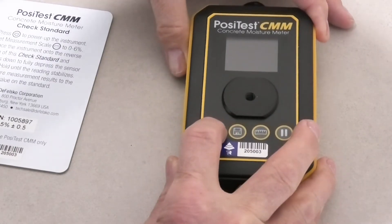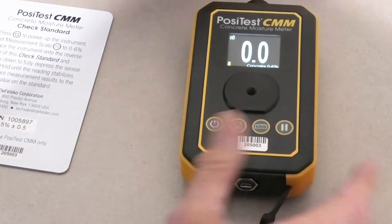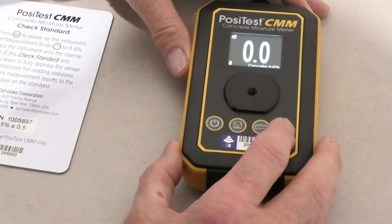To turn the instrument on, we simply hit this on button — instrument on — and it's actually measuring. This is a save button here. This is to change the scale, and this is to change the measurement mode.